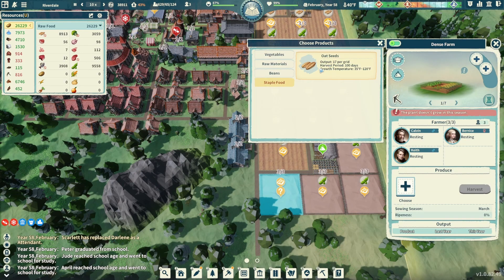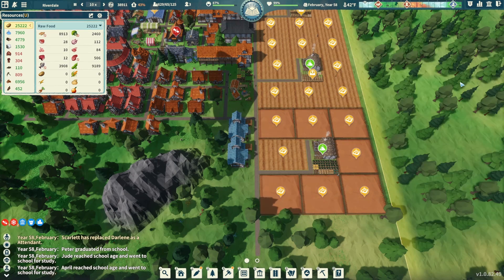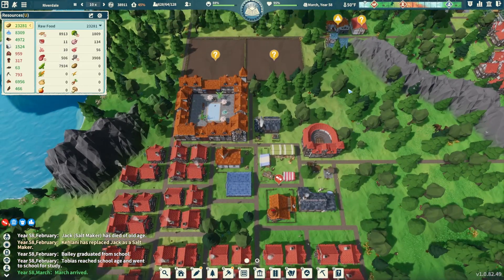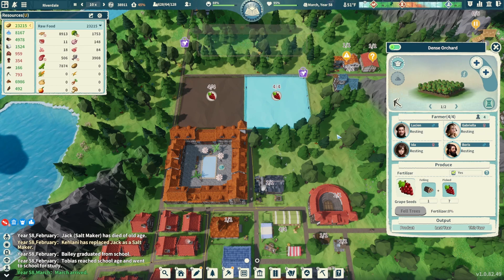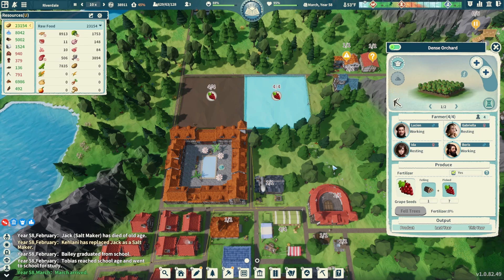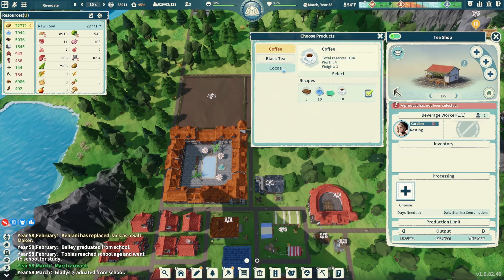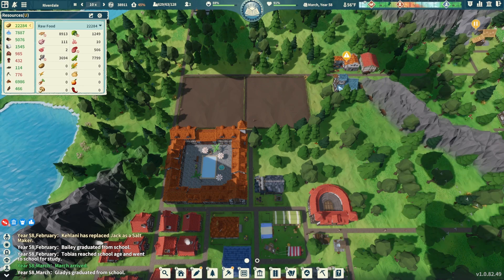Let's get some broccoli going in here so we can keep our veggie processing plant working. We do have some immigrants on the timeline, so we'll be able to replace some workers — we just have to cool our jets while we wait. Eight people are dedicated to the dense orchards we just completed. Let's get all those grape seeds going so we can get our jam happening. The tea shop — let's get some coffee going there.